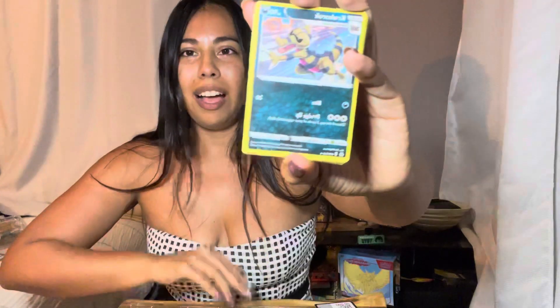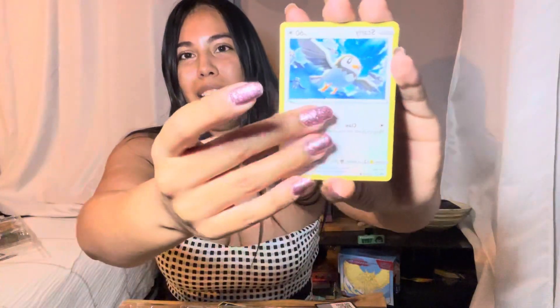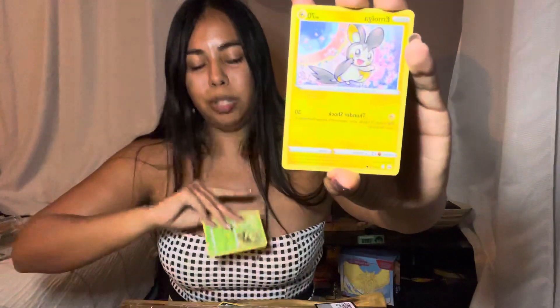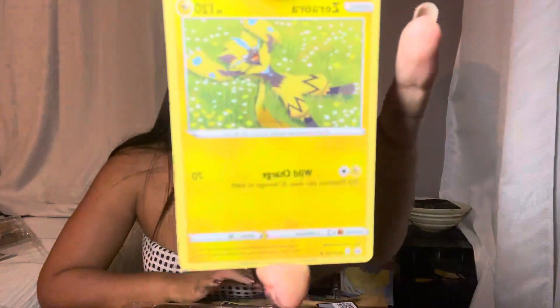I hope you guys are liking these videos. I know a lot of my content is in vertical form because I did start on Instagram — same handle, @bikinitritini. I started it because I like to go to the beach. I actually have a bikini collection and I decided to combine my two hobbies of the beach and Pokémon, and thus Bikini Tritini was made. I open packs at the beach.